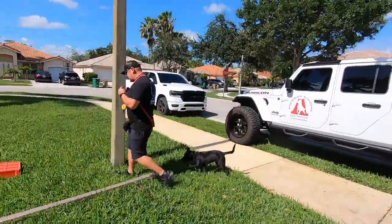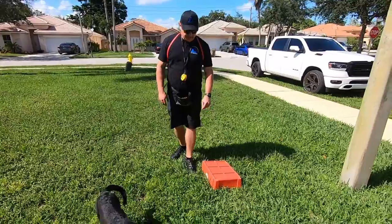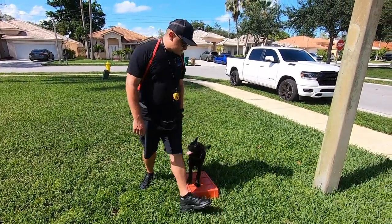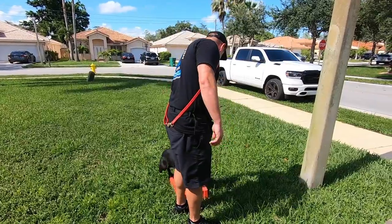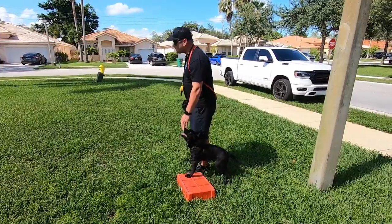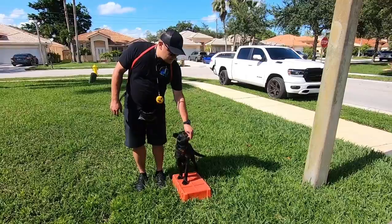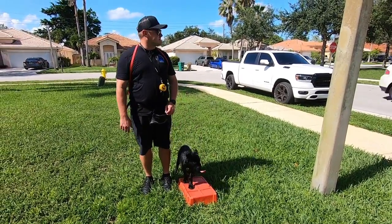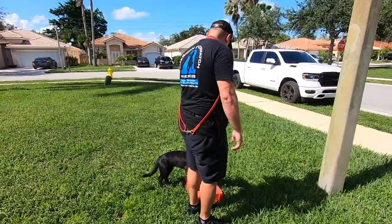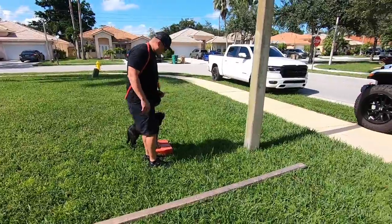Let me get her up on this piece of equipment here — our little touch pad. Touch. Good. So we use this to teach her to rotate those back hips. Good girl. It kind of helps her come into and stay in heel position. We also use this 2x4 here — we'll show you how it works.